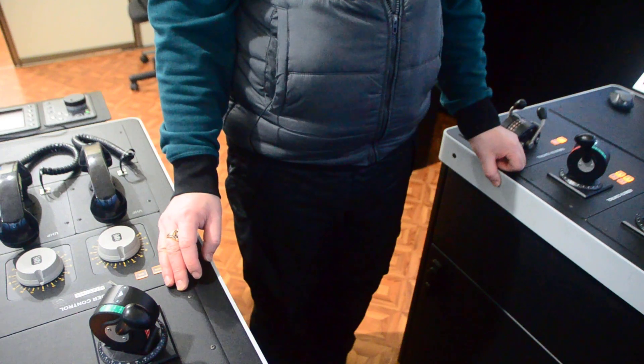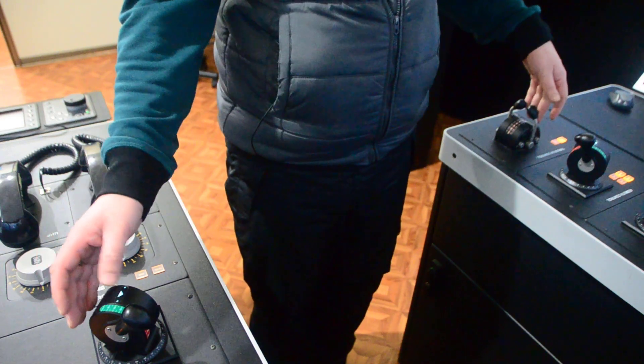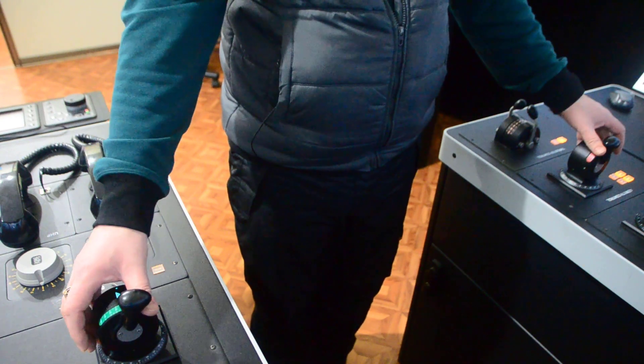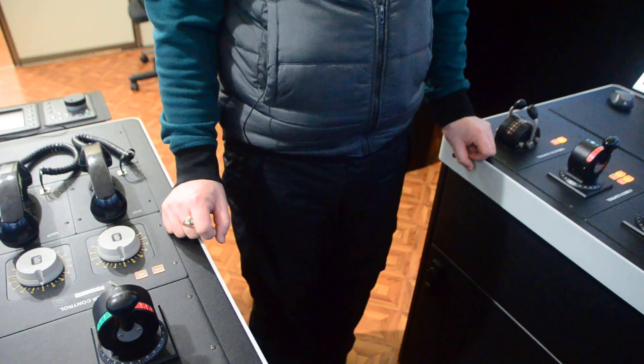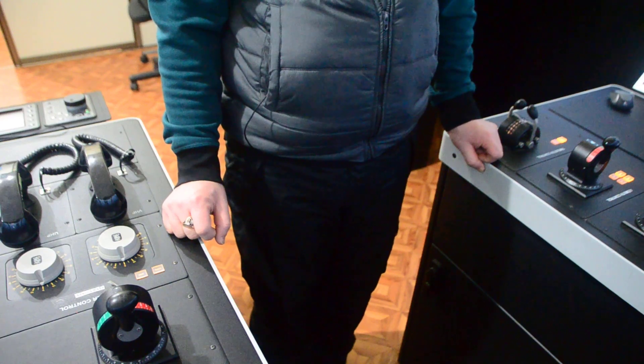In case it doesn't work or if you cannot find the balance, keep everything in neutral or starting position and analyze the direction of drift. Then try to apply a counter force using the set of thrusters available to command or control your vessel.